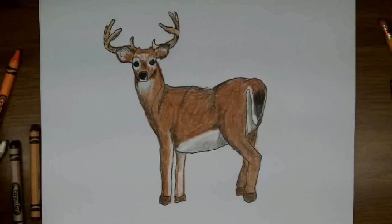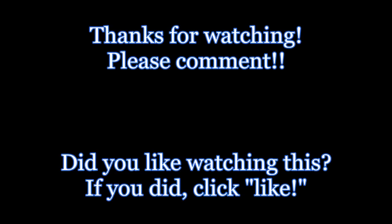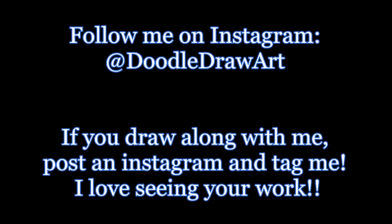I do have a fair number of followers on Instagram who have been so lovely as to post pictures of their work and tag me in them so that I can see their finished projects, and I really enjoy that. So if you get a chance, find me on Instagram, take a picture of your art and tag me in it.